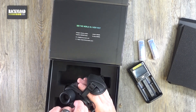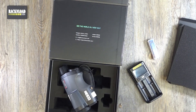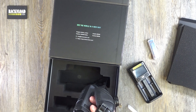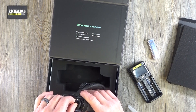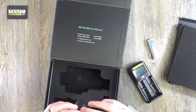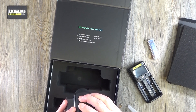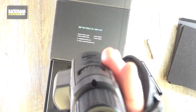Shall we put a battery in? Shall we power it up? I'm not sure if these batteries will be charged, so let's have a look and see how we go. Let's see if we can power that up. Yep, it's on!